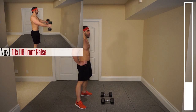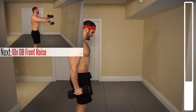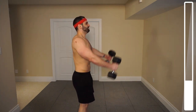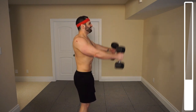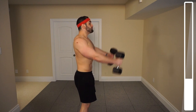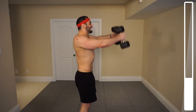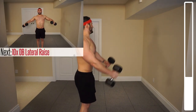Again, ten repetitions. We're starting with the front raise — bringing those arms to parallel. Ready, and go. Three, two, last one, and good.